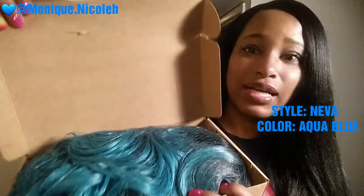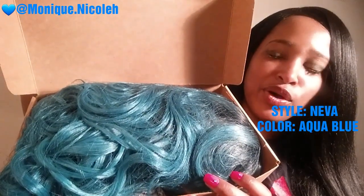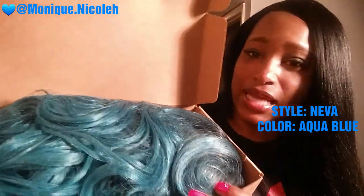We're going to open up this beautiful box. As you can see, I have a blue unit. This is in the style Neva in the color aqua blue.